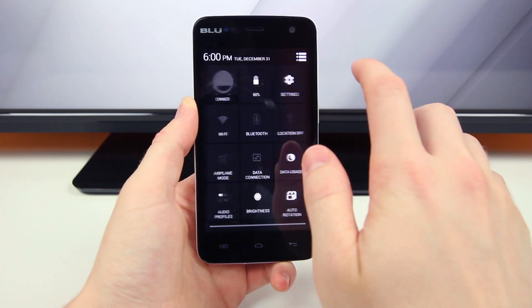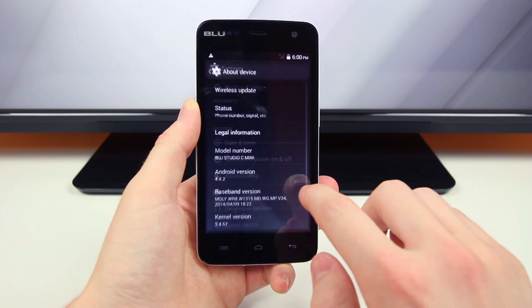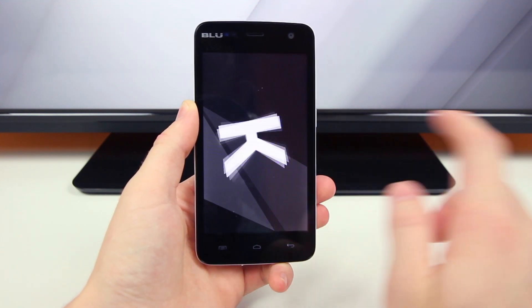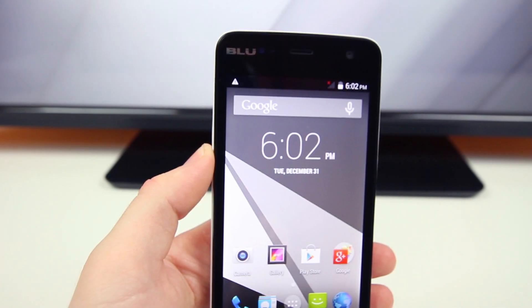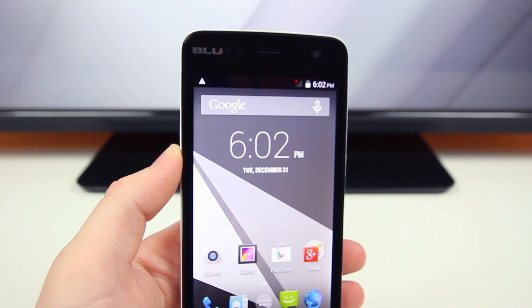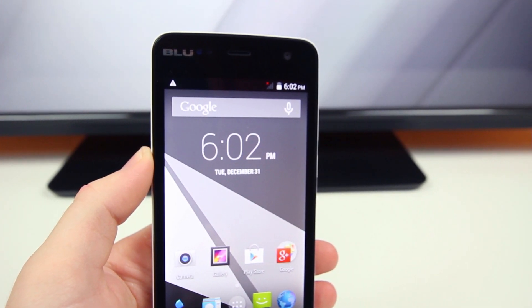If you haven't watched my other unboxing and first look at the next step up from this phone — being the Blue 5c HD smartphone — go ahead and watch it and let me know what you think of the two smartphones and whether or not you think the extra $30 is worth it for the 5c HD. With that said, I'm BowHD from PhoneDog, thanks for watching, and I'll see you guys in the next one!